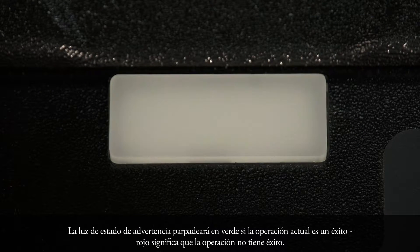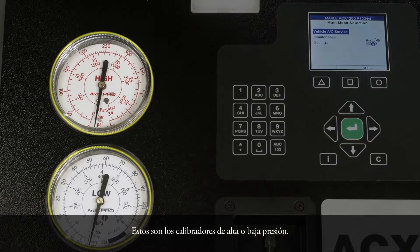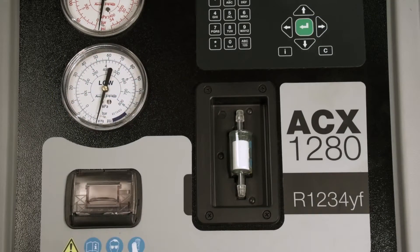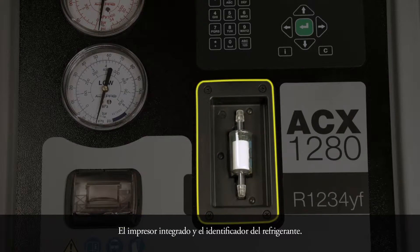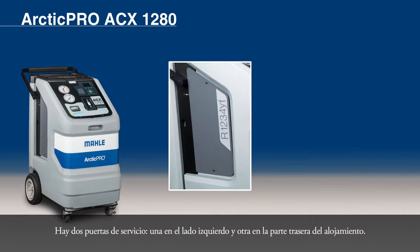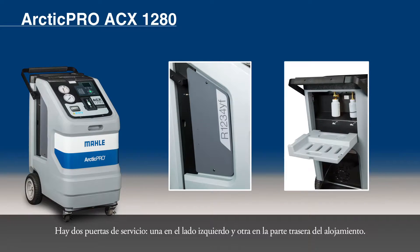The status warning light will blink green if the current operation is successful; red means the current operation is unsuccessful. These are the high and low pressure gauges. The integrated printer and refrigerant identifier. There are two service doors: one on the left side and one on the rear of the housing.